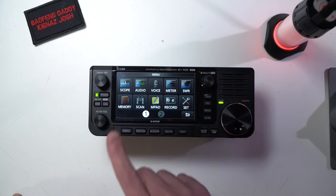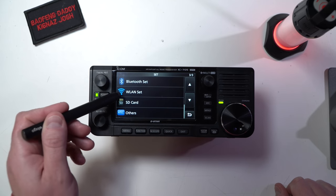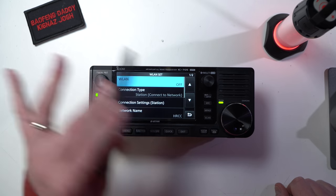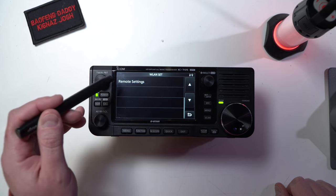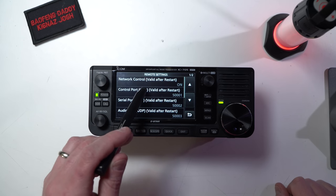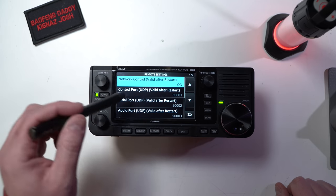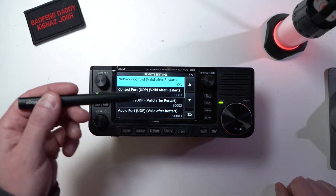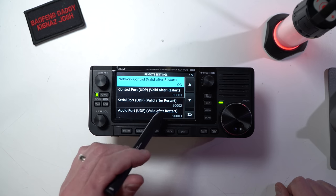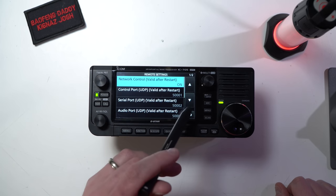Click on menu, then go to settings, and we're going to go down to WLAN set. I'm going to turn WLAN off so it's just straight up off, and I'm going to scroll down to remote settings. This is what turns this into a server. Network control — you will have to restart the radio after you turn this on. This turns on the network control function, think of it like a remote server configuration. I leave everything default. These are the ports it's going to use: control port, serial port, and audio port — 50001, 50002, 50003. Leave it alone.